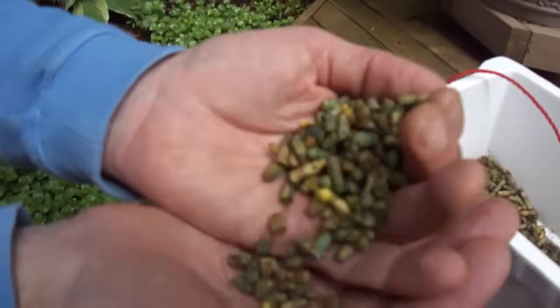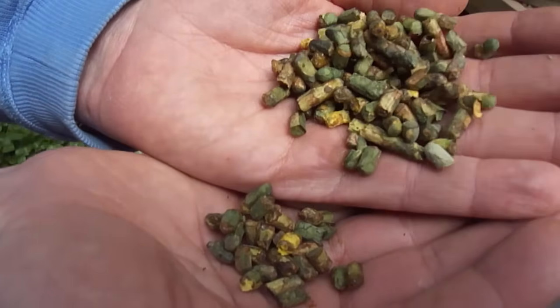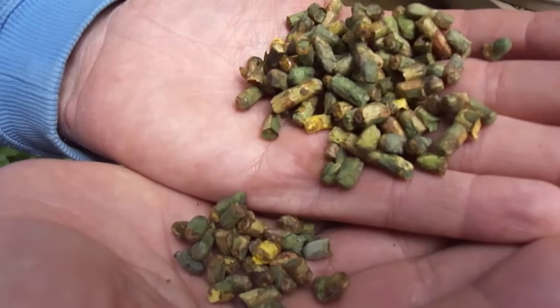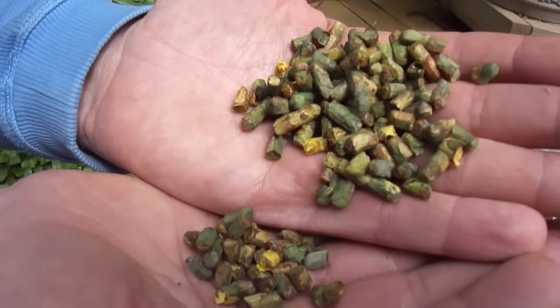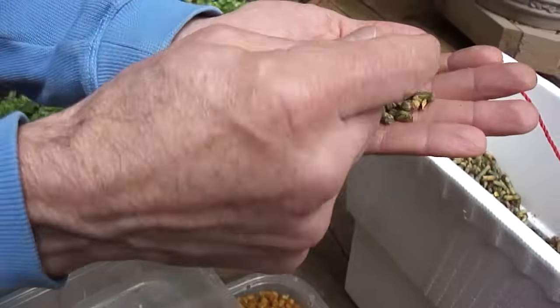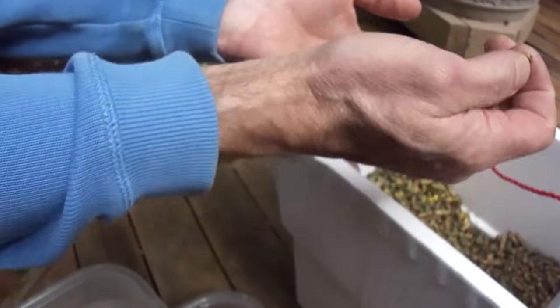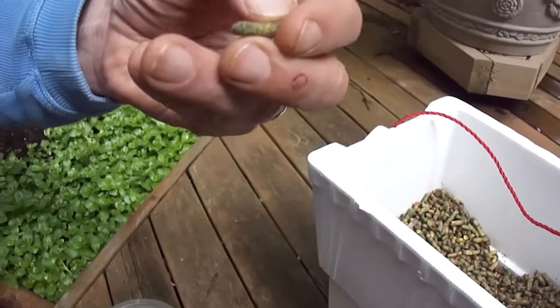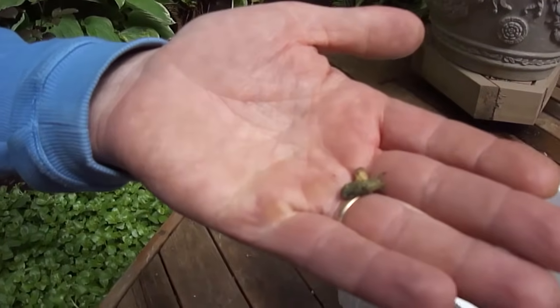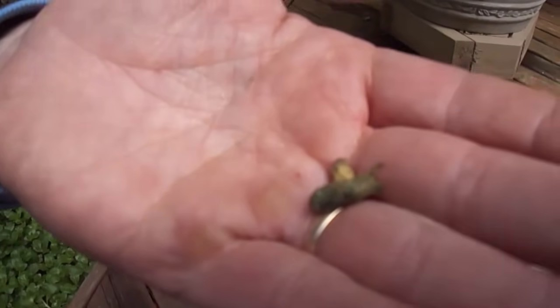A whole different part of the year — these are leafcutter bees. What we're looking at right now are a whole bunch of leaf sections that the bees last season had collected and stuffed into the back of these tubes. These bees are a little different: they come out in 70s and 80-degree temperatures, and what makes them unique is they have to overwinter as a larva.